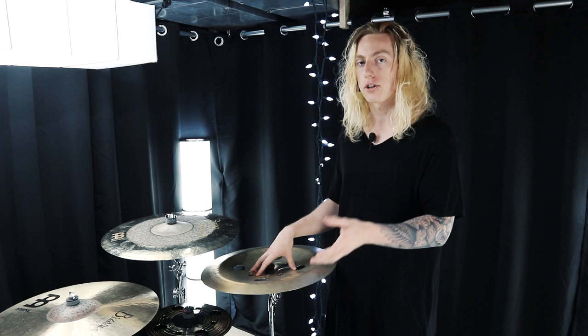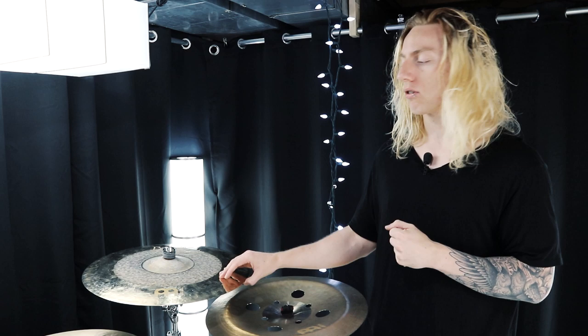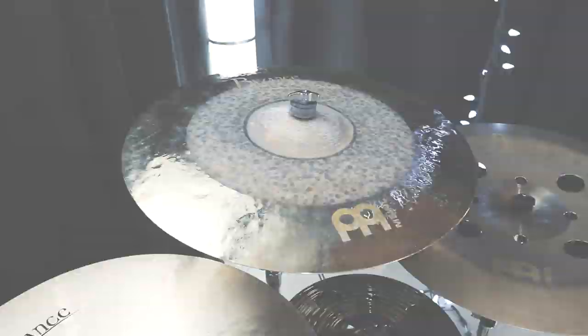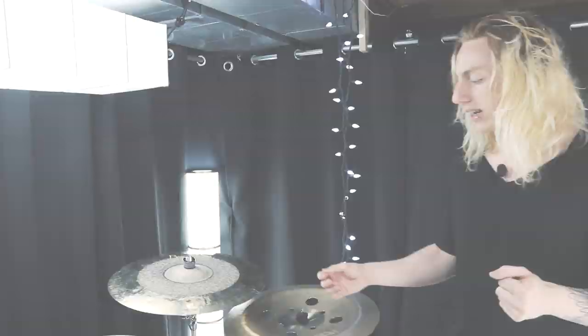Working from right to left, the next cymbal is this right crash. As of late I've had a 19-inch Byzance Traditional medium-thin crash here, but that cymbal recently cracked and the replacement is in the mail. In the meantime I have a placeholder — a 20-inch Byzance dual crash ride.